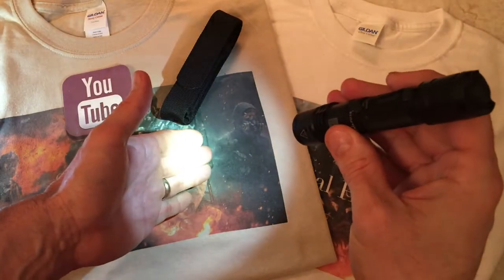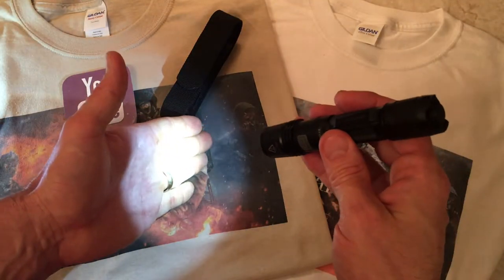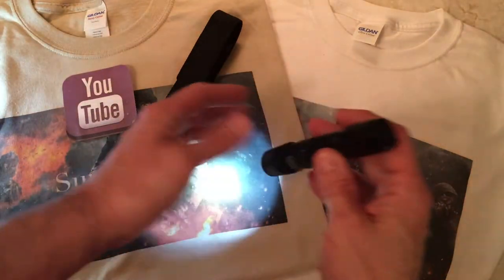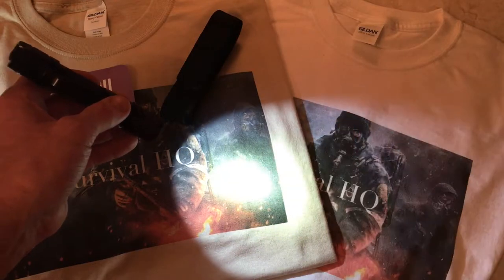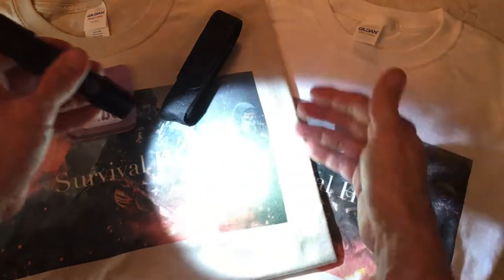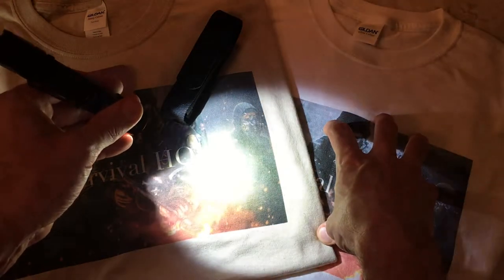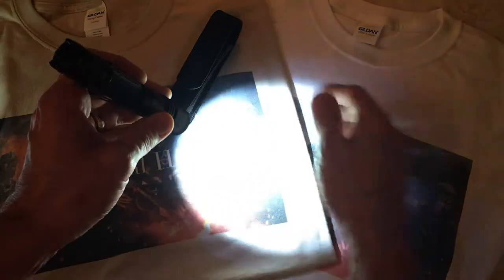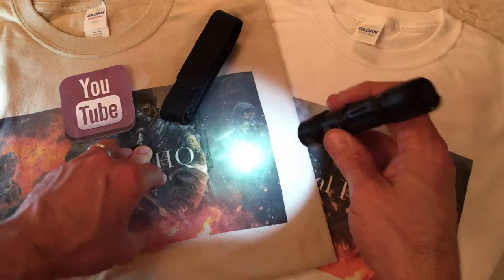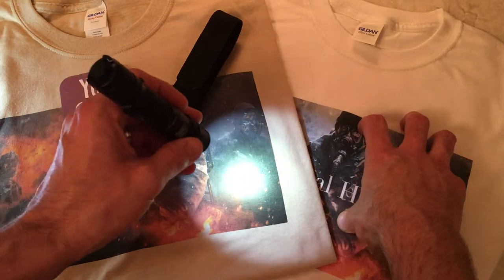In terms of modes, you have eco, low, medium, high, turbo, and strobe. Eco — or firefly — is 14 lumens for 150 hours. Low is 50 lumens for 38 hours. Medium, which I normally use, is 180 lumens for 10 hours. High is 460 lumens for 3 hours 15 minutes. Turbo is 960 lumens for 1 hour and 10 minutes at max power. Strobe is also 960 lumens and is rated for 20 hours.